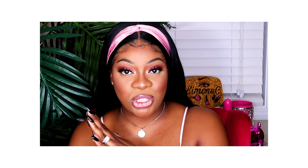Hi you all, my name is Simone C. Welcome to my channel. In today's video I will be testing and reviewing the new Sephora Collection Best Skin Ever Foundation and their Sephora Collection Translucent Setting Powder.